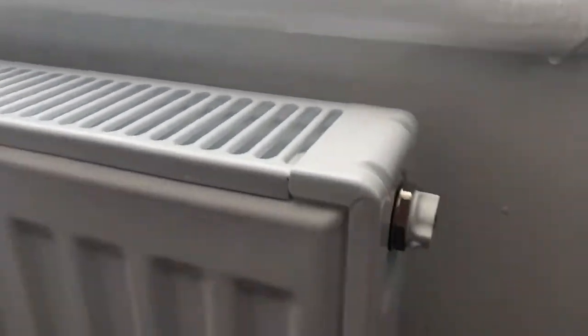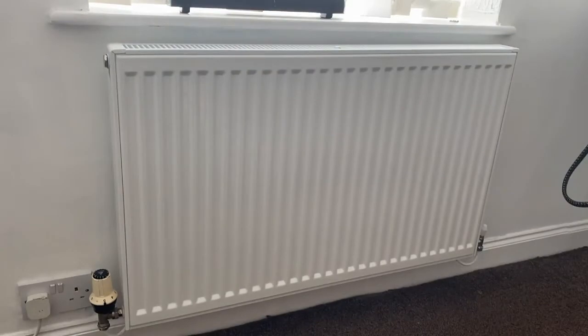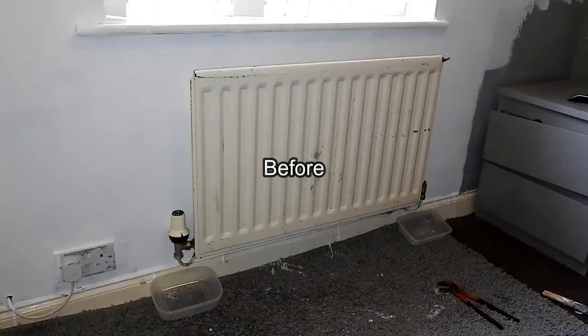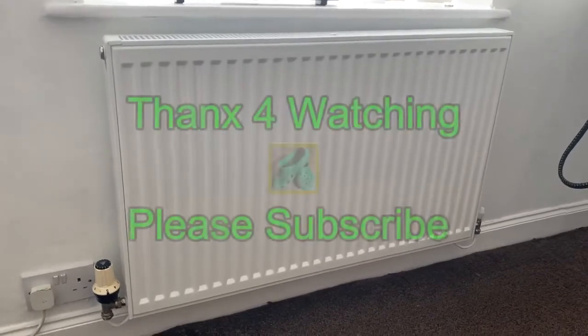That's pretty much it — all complete now. No leaks at all and working fine. I want to show you what it looked like before and after. Thanks for watching and please subscribe.